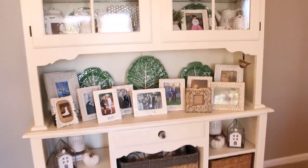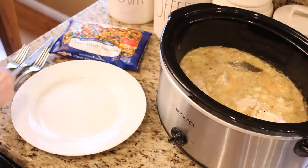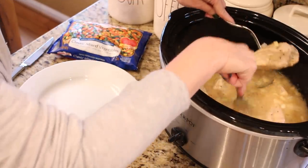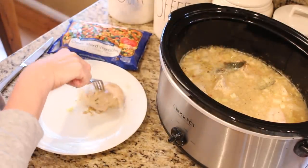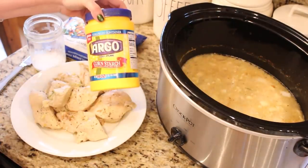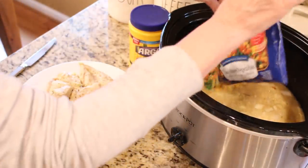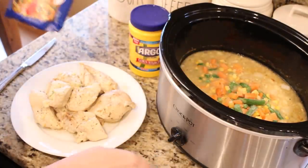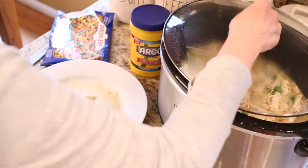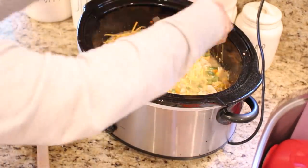It's been almost three hours and my chicken is up to temperature and pretty much done. At this point you're going to want to take everything out, shred the chicken, and then add a bag of mixed vegetables to the crock pot. In a separate cup, add about three tablespoons of cornstarch with a little bit of warm water, mix it up really well, then add everything back into the crock pot and let it cook for another 30 minutes.